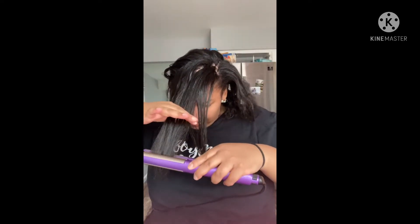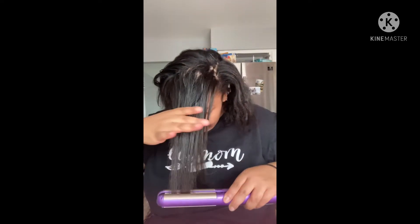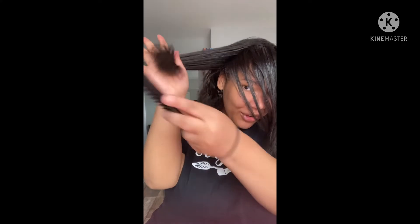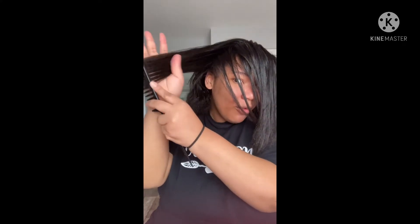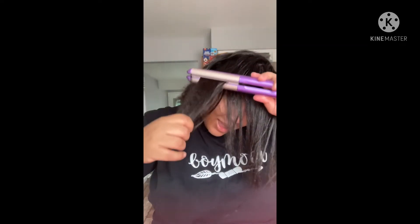Maybe I should try to watch a flat ironing tutorial video because I know they have them out there. Look at those ends trying to revert — and that is why, if you ever wonder why it seems like some Black people don't want to get their hair wet, that's why. Because it will start curling up, getting like an afro. Anyway, the flat iron unplugged.